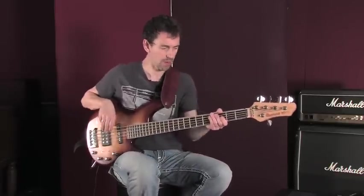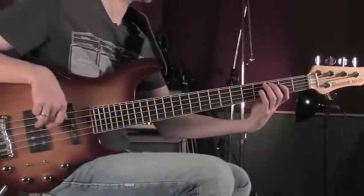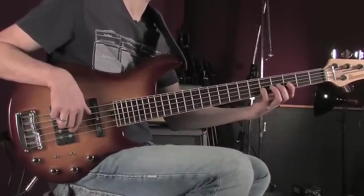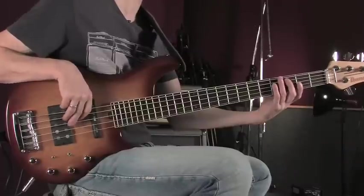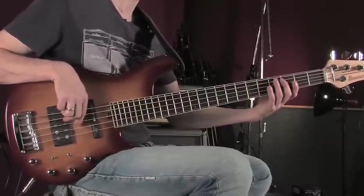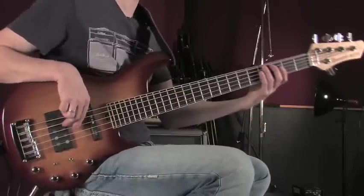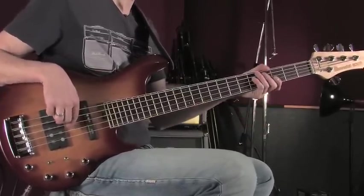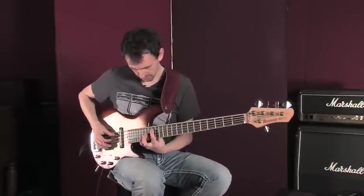Let's look at the G major scale again and break it down. Counting up — one, two, three, four, five — we get the notes G, B, and D. Those three notes make up a basic G major chord, and you can often hear this played in music.